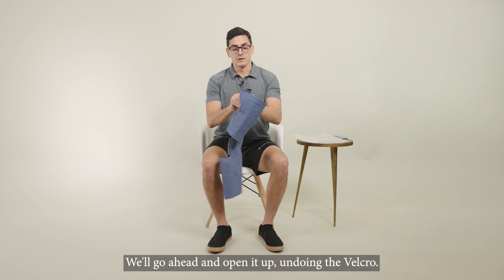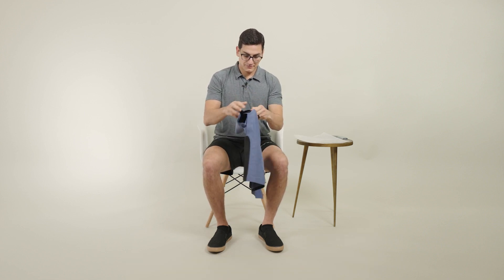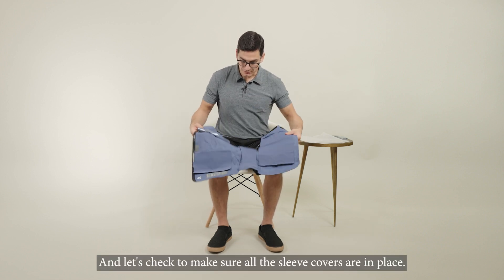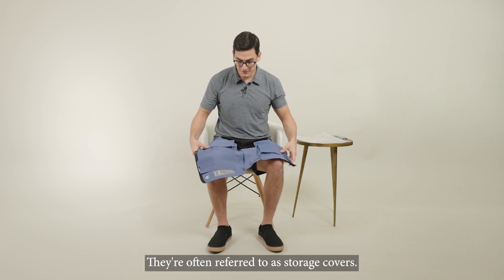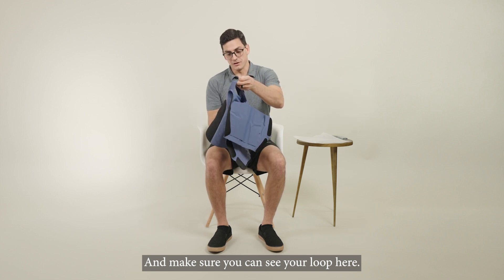We'll go ahead and open it up, undoing the velcro, and let's check to make sure all the sleeve covers are in place. They're often referred to as storage covers — make sure you can see your loop here.